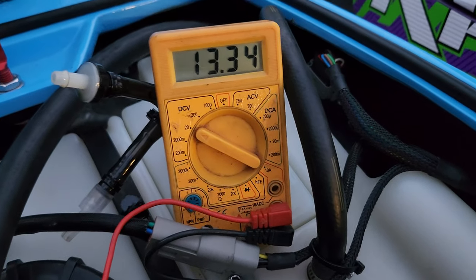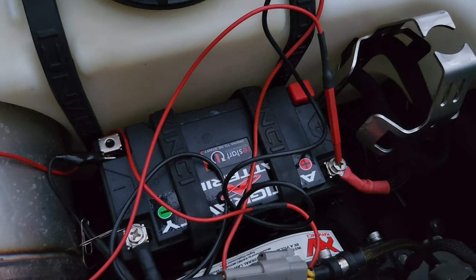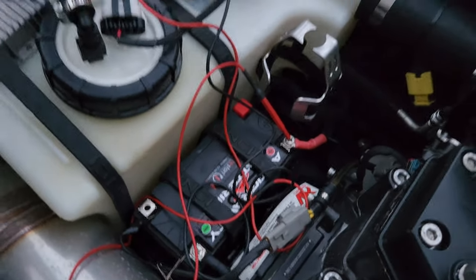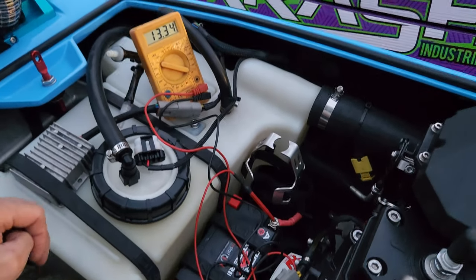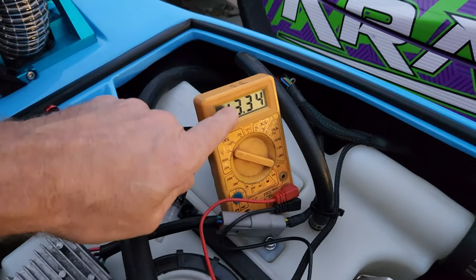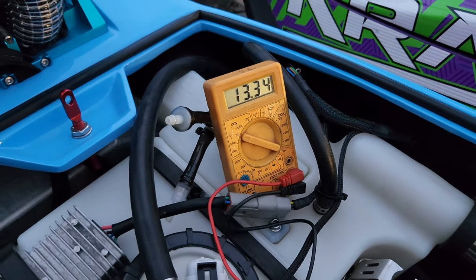So here's our meter — we're sitting at 13.3 volts with this really good anti-gravity battery that we have in here. A lot of your batteries will be sitting, especially if it's lead acid, at 12 to 12.6 volts. Now what I'm going to do is start this thing up and this voltage will drop down when it starts, but then we're going to see it slowly start to charge back up, and that's what we're looking for.